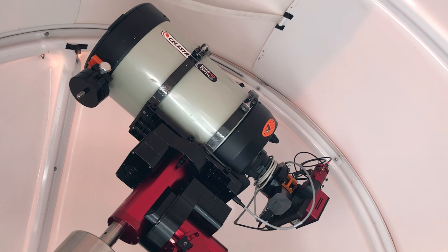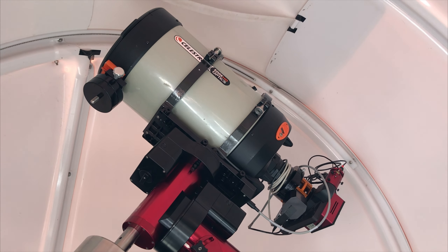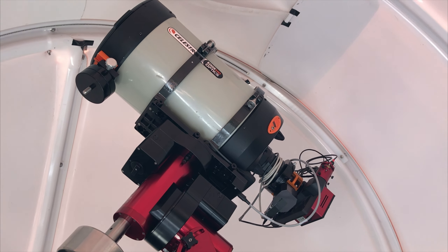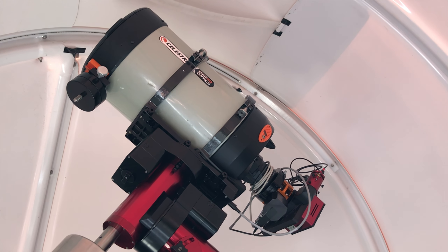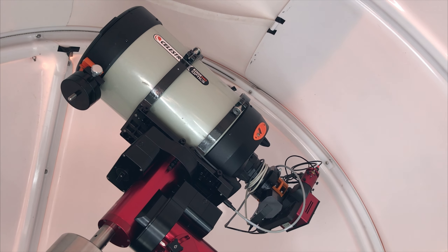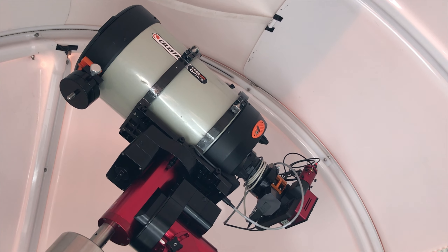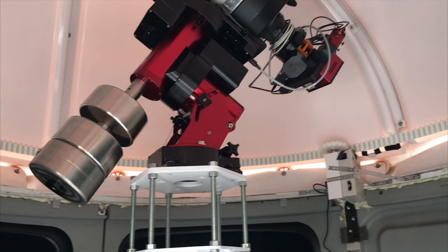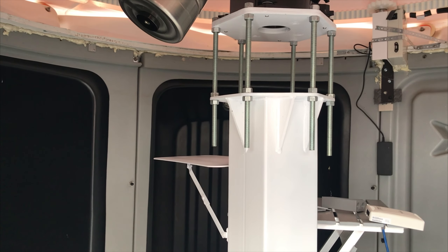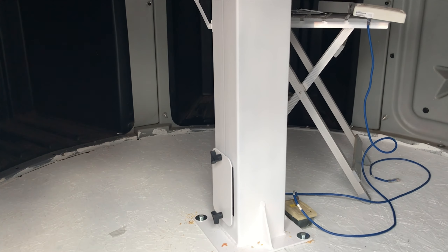Another thing Tolga advised me on: in one of my earlier videos I had the mount slewing around on the test stand and he said it was going too fast. He recommended I lower the maximum slew rate so it slews slower — that way it carries less inertia and reaches its final position without rocking. One extra feature of this pier is a little table on the side where I'll have my mini PC. All the wiring runs right up to the mount over a short distance, so three-foot cables will do the job. I'm also going to have a UPS down here — I'll show that once it's all configured.